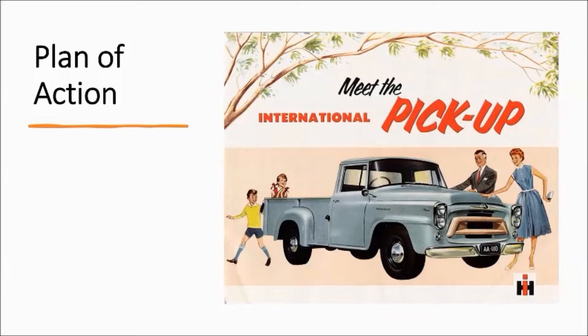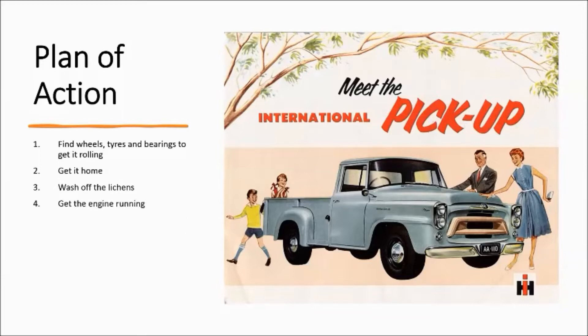I've come up with a nine-point plan to get this ute where I want it to be. Step one was to find two wheels and tires and a set of wheel bearings to get it rolling. Step two: get it home. Step three: wash off the lichens — there were a few lichens on it when I purchased it. Step four: get the engine running. Step five: make sure it drives, cover anything that needs covering. Step six: get it stopping — fix the brakes.